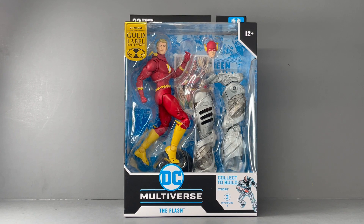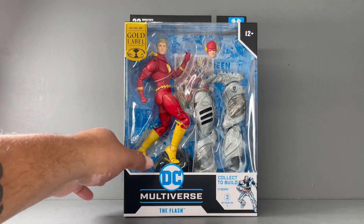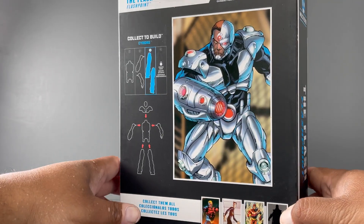Hello my friends, Ahsoka the Geek here. For today's review we're going to take a look at the new McFarlane Toys DC Multiverse Gold Label The Flash from Flashpoint.